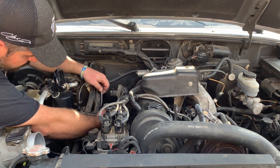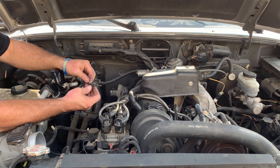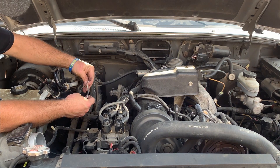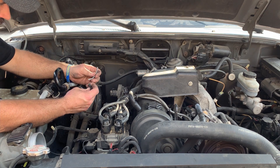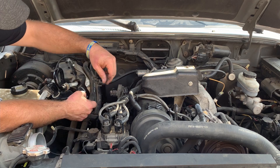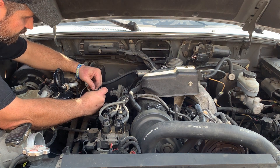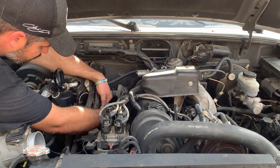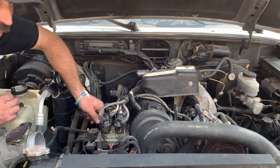It goes right down here to this heater control valve. This old plastic vacuum line — you guessed it — she's gone bad. As you can see, this piece has gone to the bad. She might still reach down there; let's see if we've got any other weak spots. Yeah, she'll still reach, but you've got to be careful. This old plastic vacuum line goes to the bad all the time.